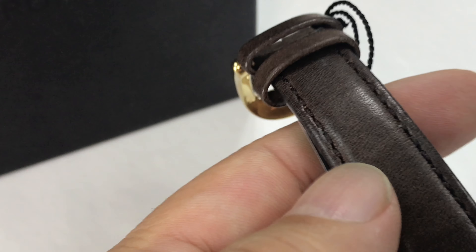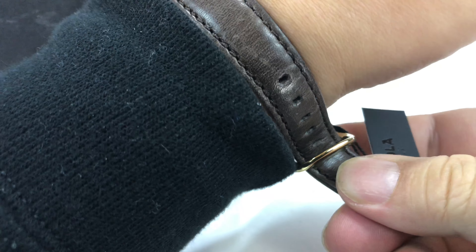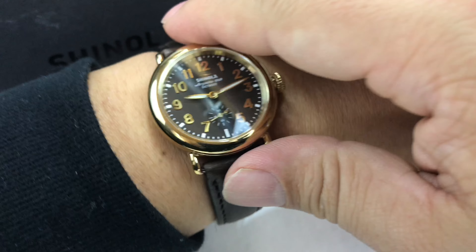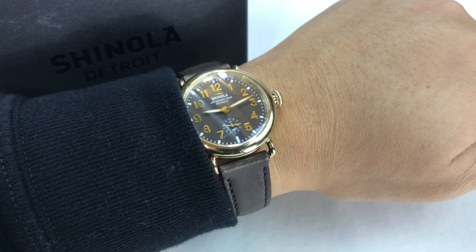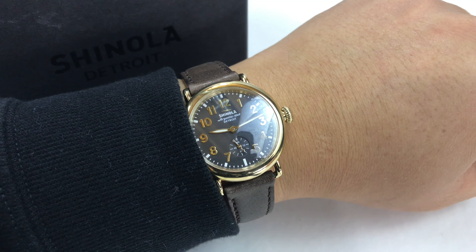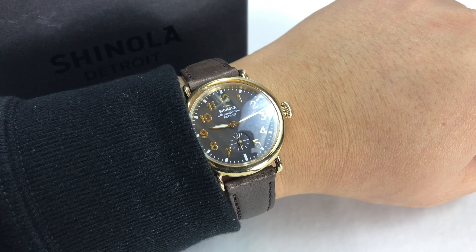I am going to put this watch on here. You're going to have to imagine that I'm a larger lady. It looks like the band is actually long enough to get around my big seven-and-a-half-inch wrist. The reason I bought this one is they have the Gomelski, they have the Birdie — so just imagine I'm a large lady — and I like those two, but the Runwell is just kind of classic Shinola. A lot of people recognize it and think of Shinola. Some of the other ones are a little different now, with watch faces that don't have any numerals or markings.